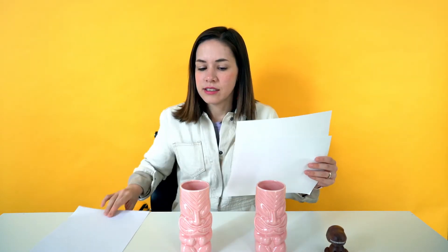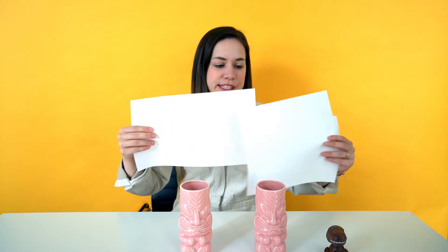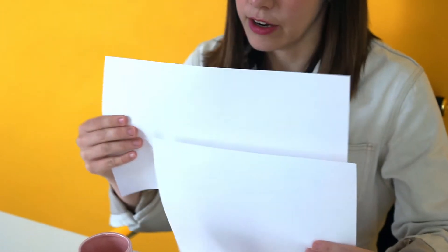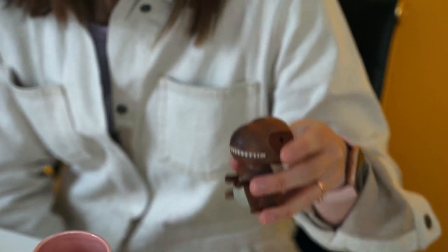For our experiment, you'll need two cups about the same size, two pieces of paper just regular sized, one really long piece of paper — a little bit longer than the ordinary pieces — and lastly a little toy or a block, just something that is a little bit heavy but isn't too big.